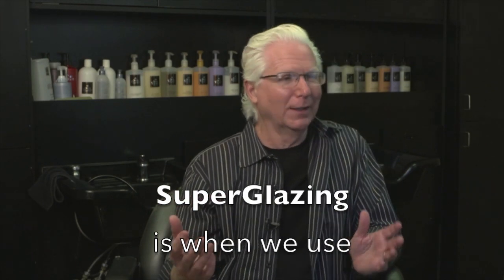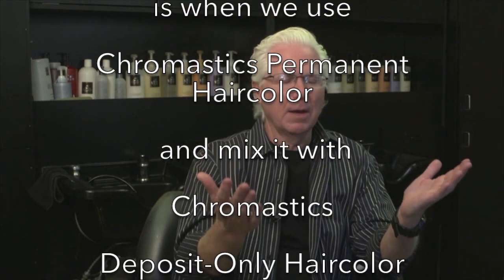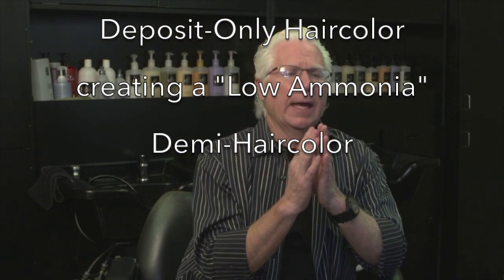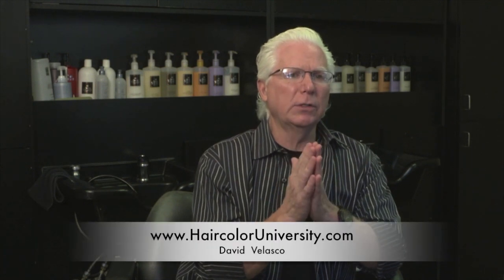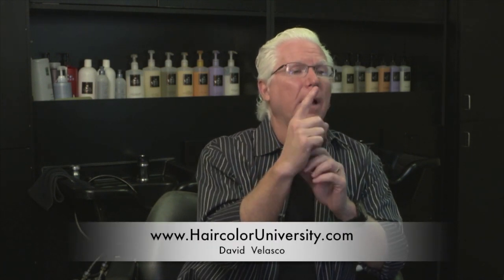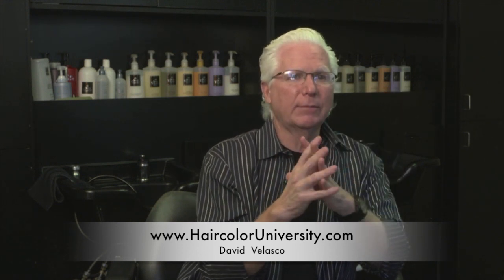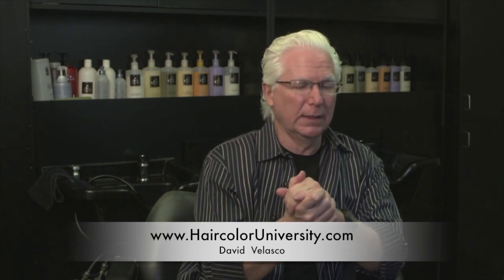Super glazing adds great flexibility. First of all, you have the products in your salon already — the permanent color and the demi color — so you don't have to buy anything else. By mixing those two together in equal portions, I can make the super glazing colors. By using super glazing, I can achieve up to one level of lift, which is great, so I don't have to worry about someone's darker hair going too light, and I get maximum deposit because of the extra color that's in the deposit-only colors.